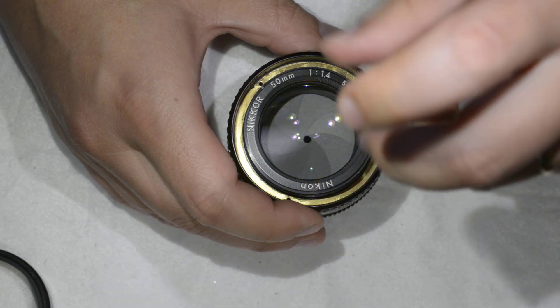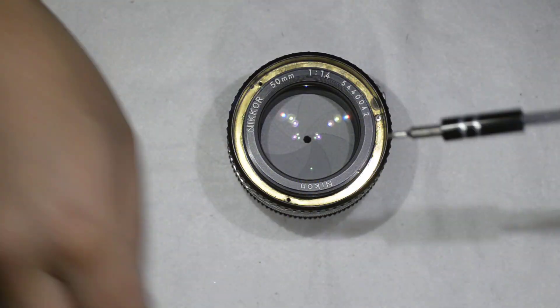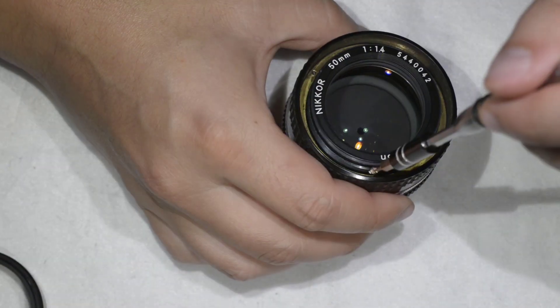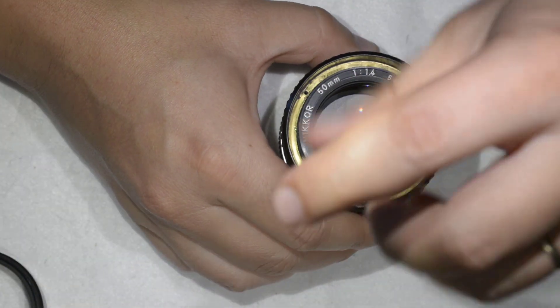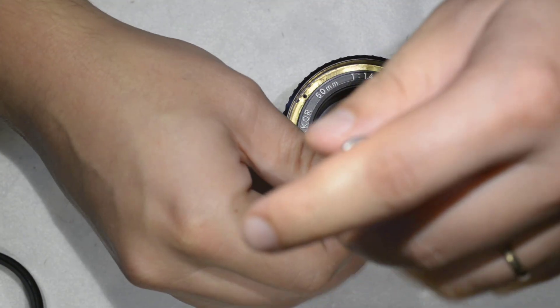I set the focus to infinity, then I simply reinstall the brass ring — I come in, put it at the infinity position, put the brass ring back on, and tighten all three screws.